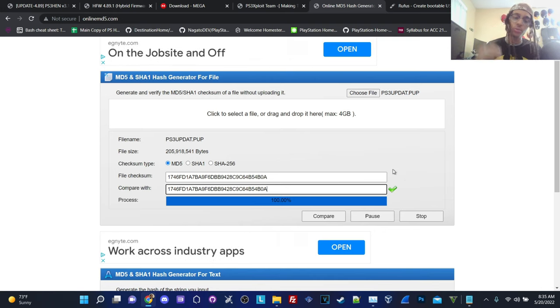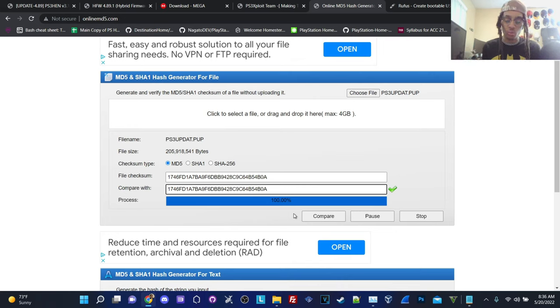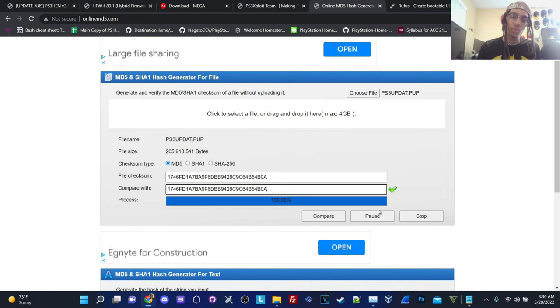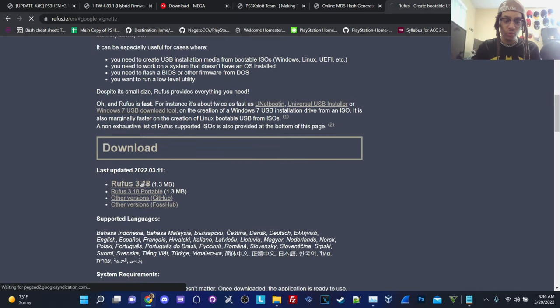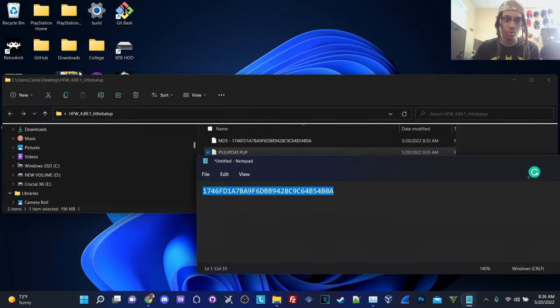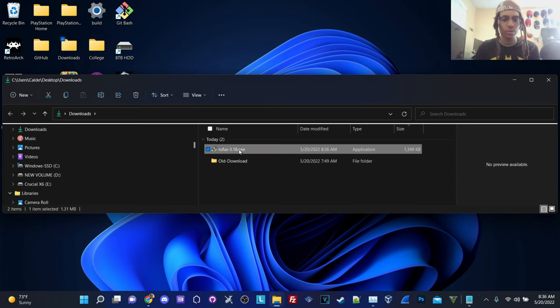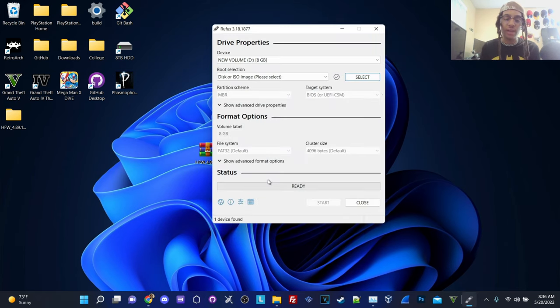You should 100% ensure that you get a checkmark. Do not proceed any further in this tutorial if you see an X. For example, if you enter something wrong, make sure you compare carefully — this is very important because you could be downloading a corrupt file onto your PS3, which could brick it. Once your file checksum checks out, what we're going to do is go to Rufus to format our flash drive to FAT32. We're going to run Rufus 3.18. Make sure you run it as administrator.